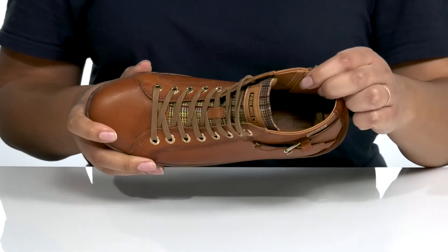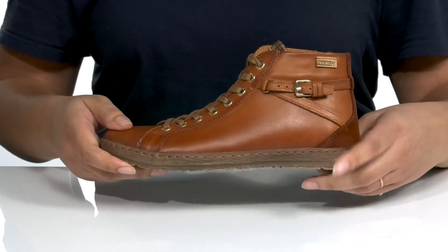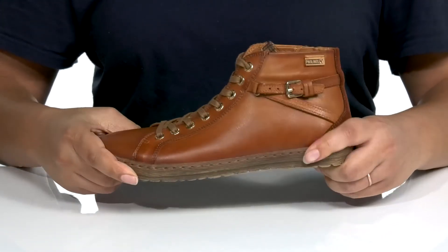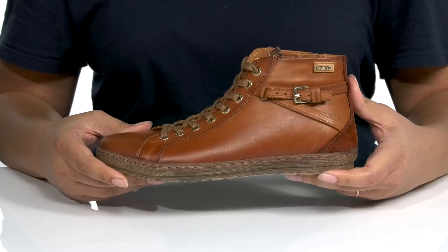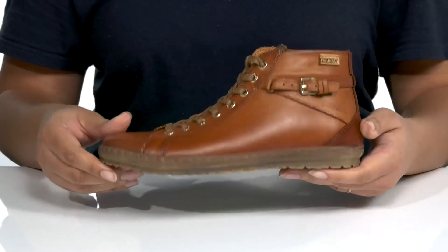Inside there is a leather and textile lining with a cushioned footbed to keep you comfortable all day. The midsole adds more contrast with a sturdy and durable build that's made to last. It's all on top of a durable synthetic outsole that is textured to give you the best grip.